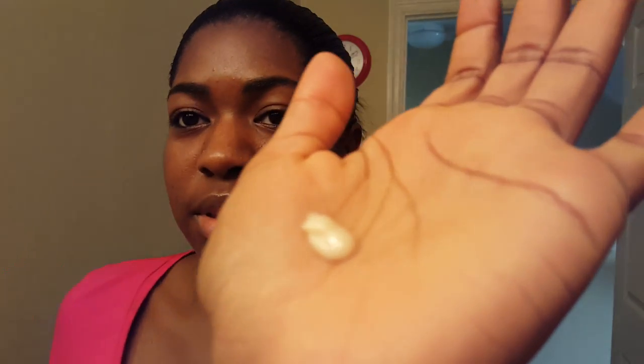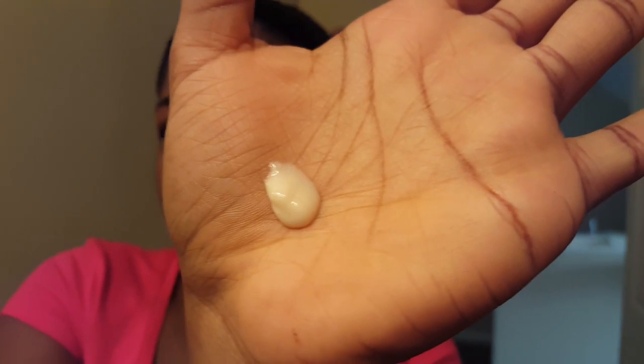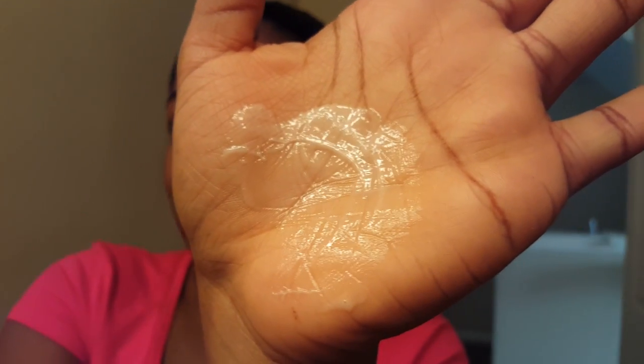I like that it has a pump on it. One thing that I don't like is the consistency of it — I'm actually going to show you what I'm talking about. As you can see, it's very thin. I like my lotion to be a little on the thicker side, where it can feel more moisturizing to me. But this is more on the thin side. That's one thing I did not like about it.